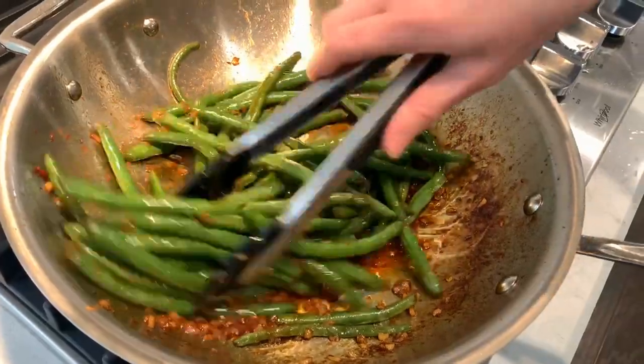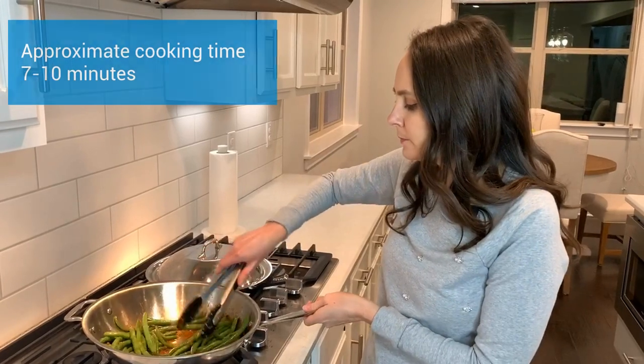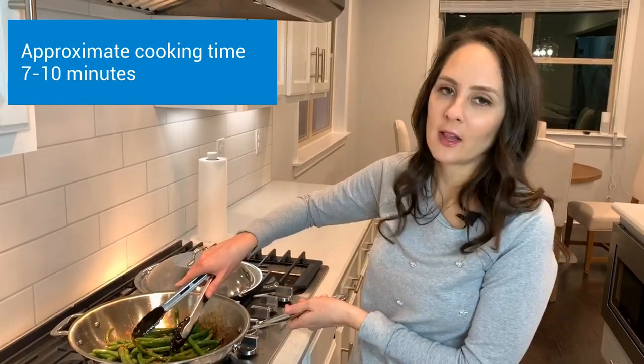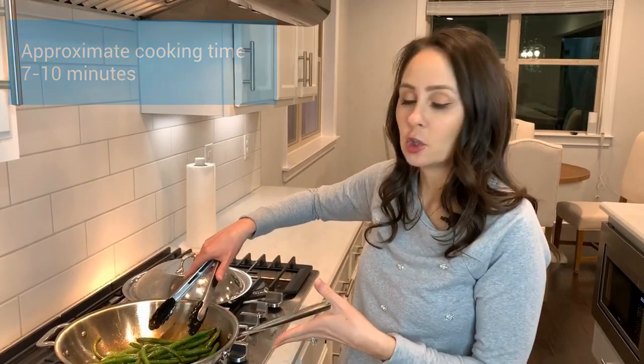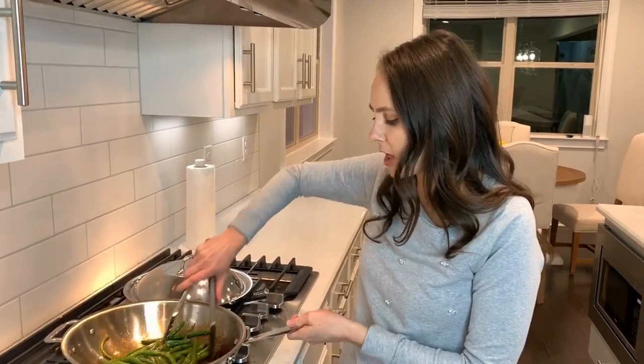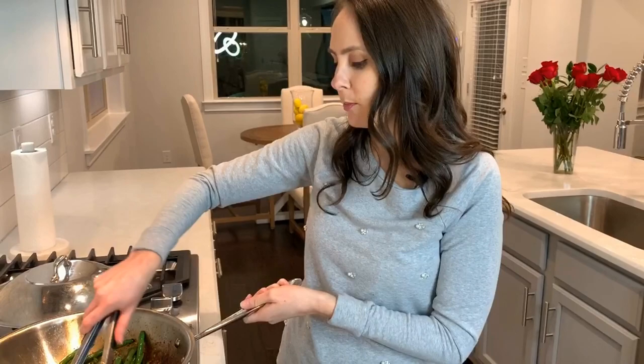I just checked out my green beans and they're done. I taste tested them and they're crispy yet not raw — that's how I like mine. But you can cook them to whatever texture you like. The sauce is a lot thicker, and my garlic looks like it's kind of attaching onto the green bean. So they're perfectly crisp and we're ready to eat.